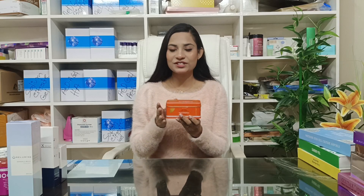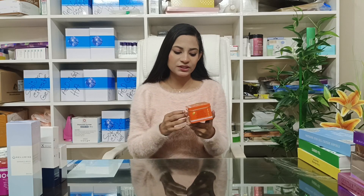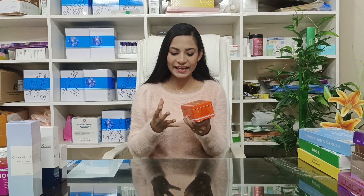It is a very premium quality, and it is very soft. It will soften and lighten your skin.